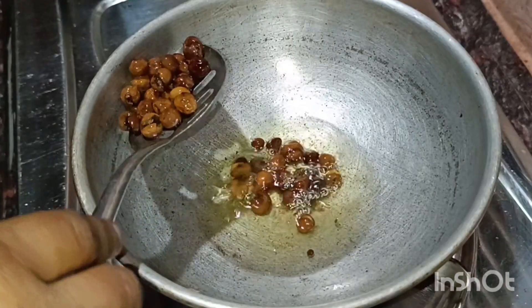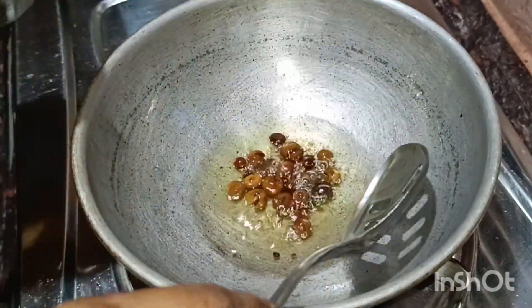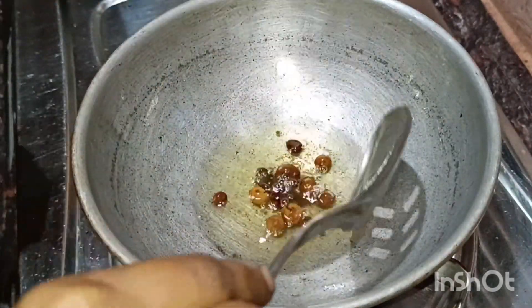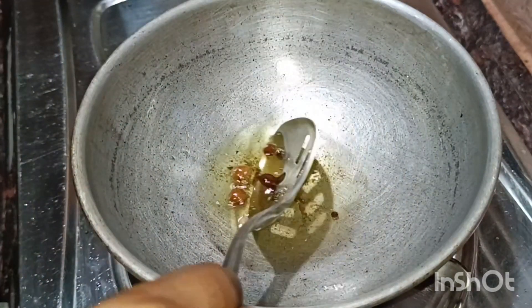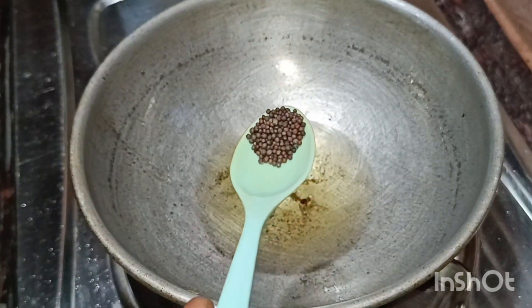The fish will be cooked. The fish will be very tender. This is the place for the fish. We will have the fish ready. Put 1 teaspoon of the fish.